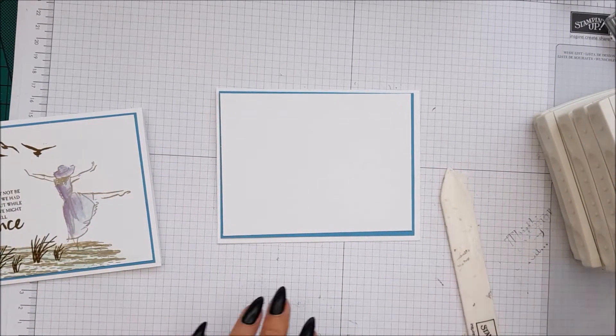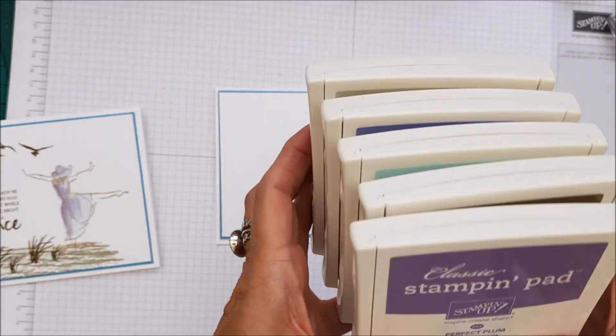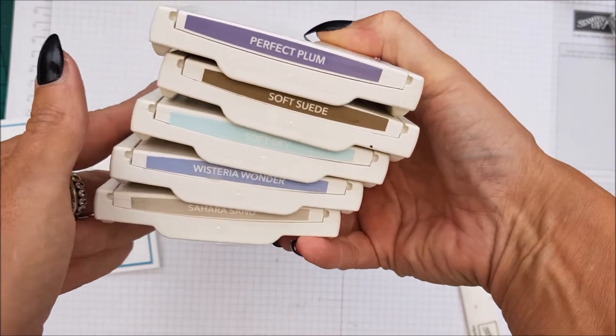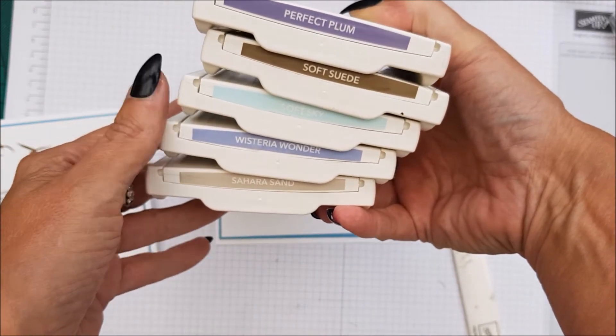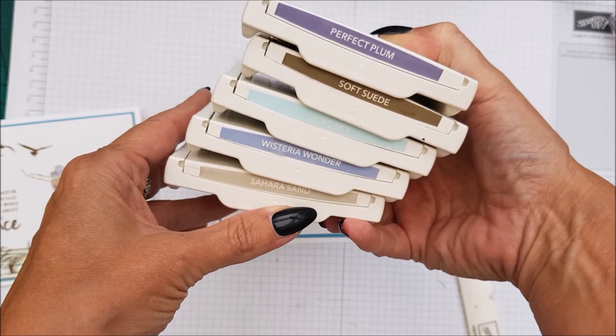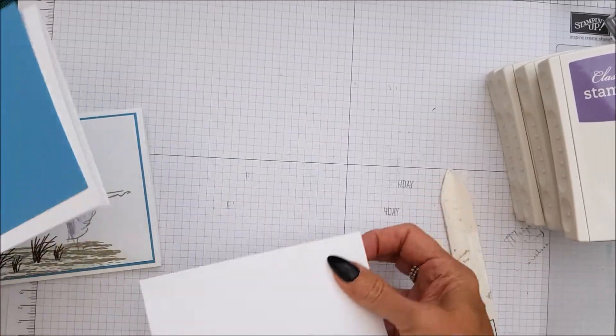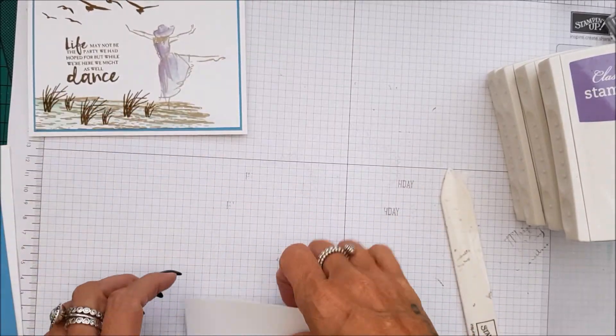We are using quite a few colour inks on today's project. We've got Perfect Plum, Soft Suede, Soft Sky, Wisteria Wonder, and Sahara Sands. So let's get on with the stamping because this is an interesting one to do - I absolutely love it.